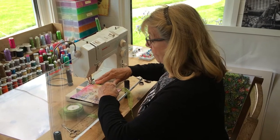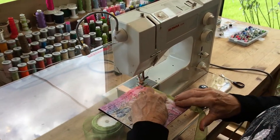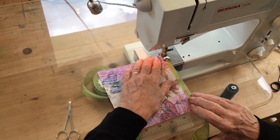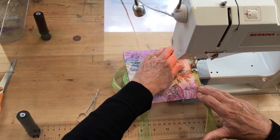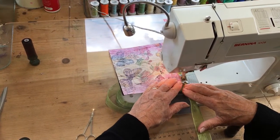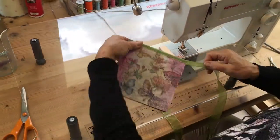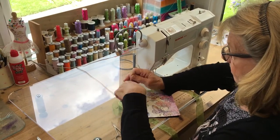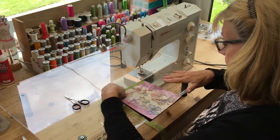I've got my walking foot on with feed dogs up because I want a good grip. I've got my ribbon half underneath and half on top, and I'm going to start walking down. Hold on to it firmly because with chiffon ribbon it wants to slip a bit. Take it right to the end and then stop.